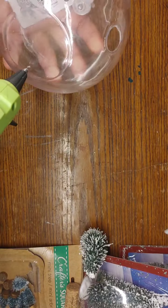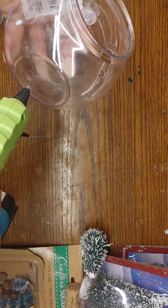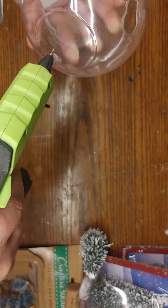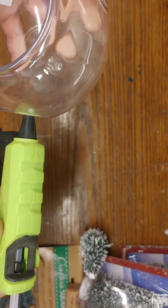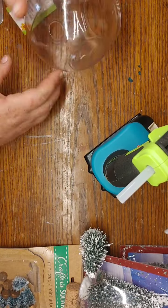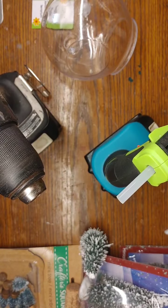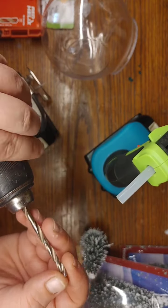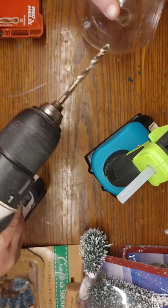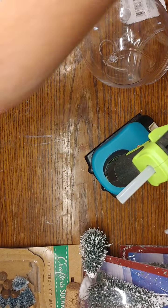For DIY number one we're gonna need a terrarium planter. I'm taking my hot glue gun and trying to melt a hole in the bottom so that I can run string lights up through it. I could not get my hot glue gun to go all the way through but it left a big enough indention that I could take a drill bit and drill the hole out. We are gonna be making a little light up winter scenery ornament. I'm getting my drill and my bit — pretty sure this is a three-eighths inch — and I drill where that indention is so I can feed my string lights up through there.